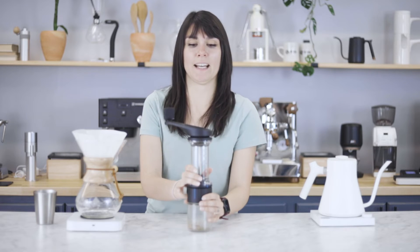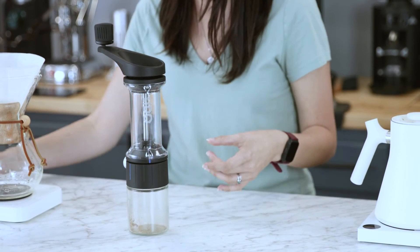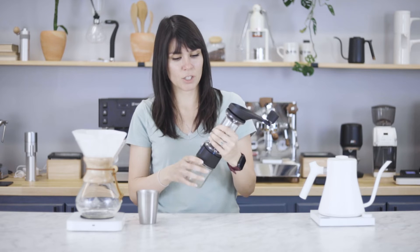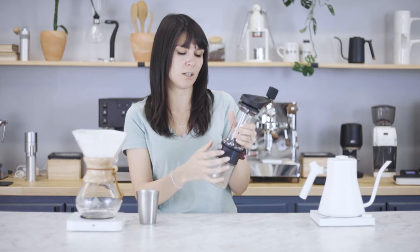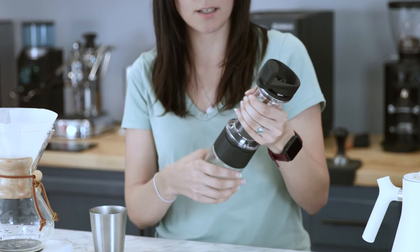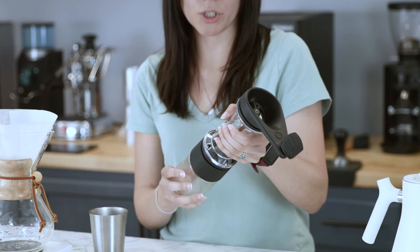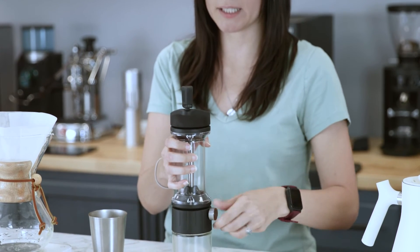Let's see the Lido Basic in action. It can grind for larger batch sizes, so we are going to grind for a 45 gram Chemex. Let's go ahead and change our grind adjustment — all you do is loosen the knob, and for this size we're going to make a full revolution and a quarter turn, then lock it back into place.